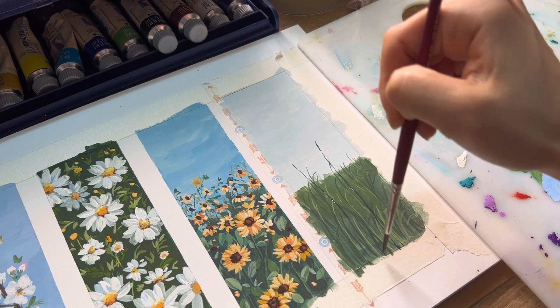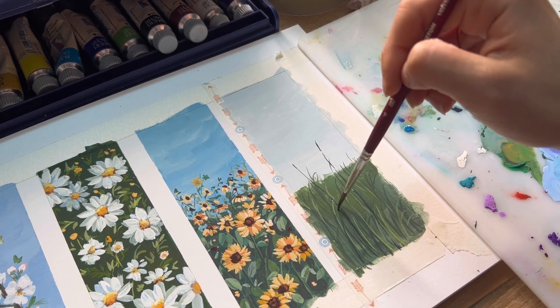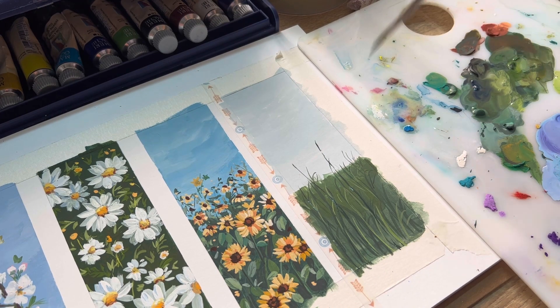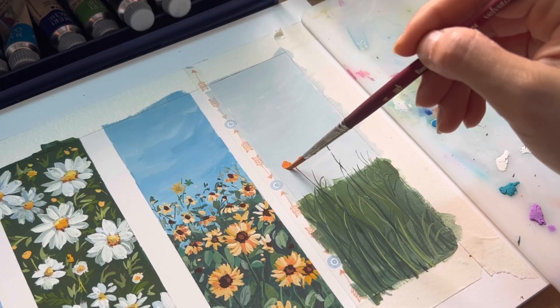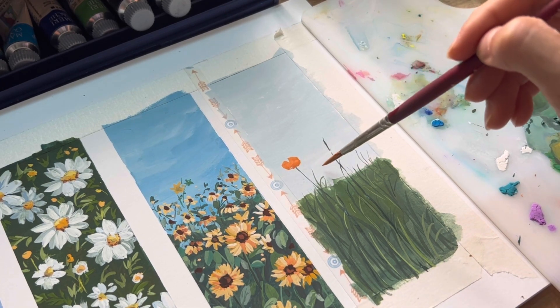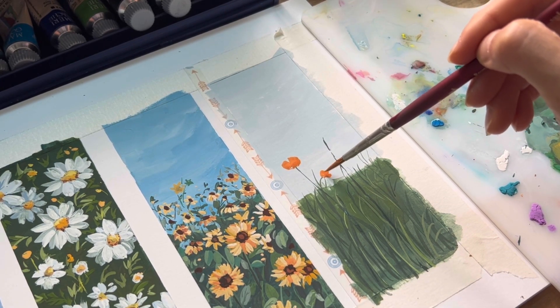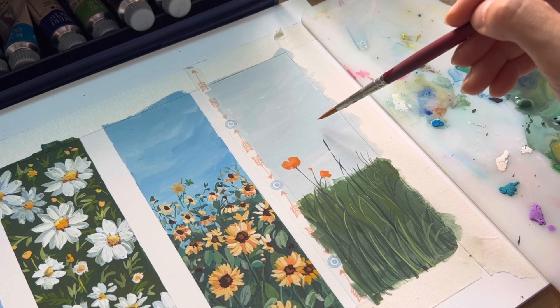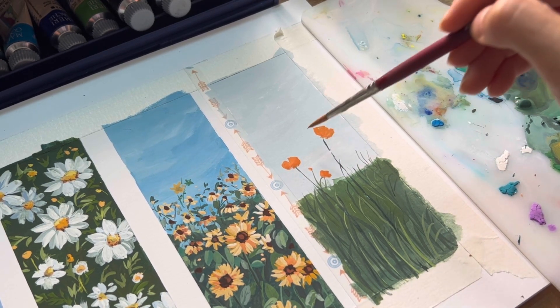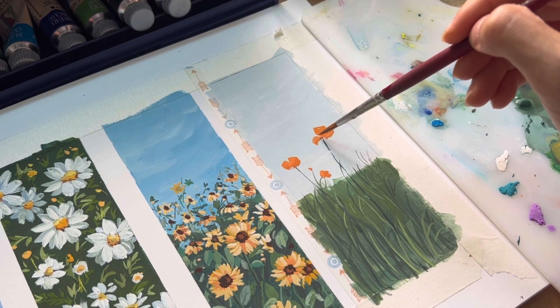Or you can use a detail brush if it's available to you — it's going to be easier. Next we're going to draw the poppy flowers. This flower has a very special form that is hard to explain, but it's like a combination of an upside-down triangle.